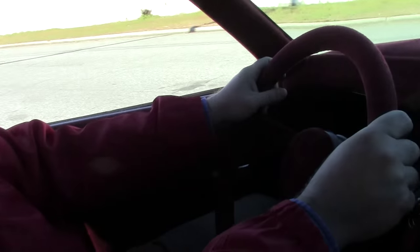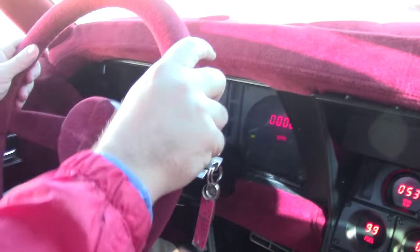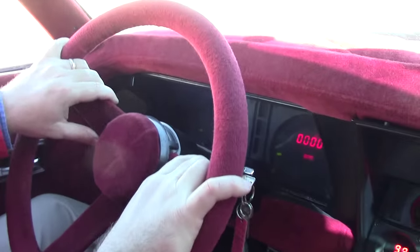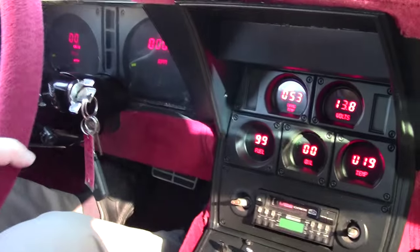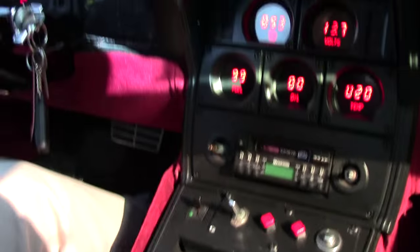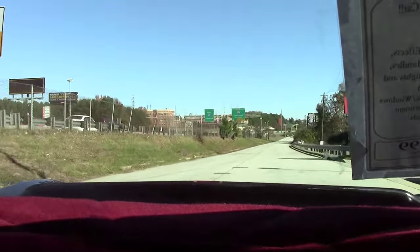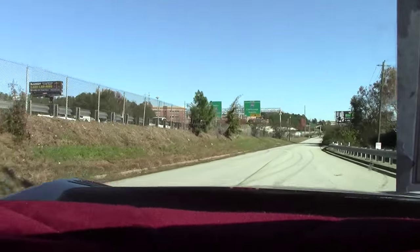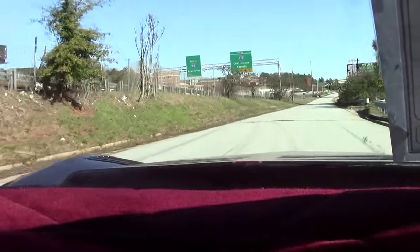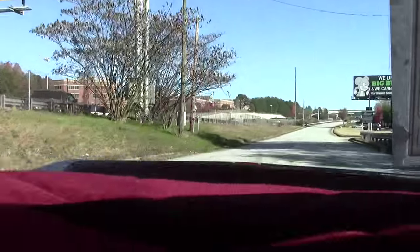Alright guys, we're going to take the War Eagle for a spin. The car sounds great. She runs extremely well actually. Plenty of power. And you definitely will get some attention in this car. She runs down the road just fine, no issues whatsoever.